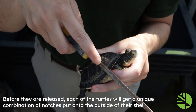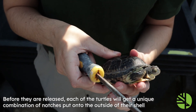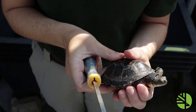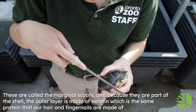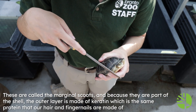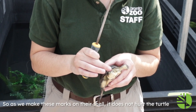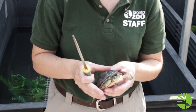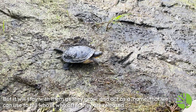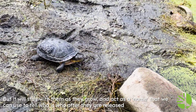Before they are released, each of the turtles will get a unique combination of notches put onto the outside of their shell. These are called the marginal scutes, and because they're part of the shell, the outer layer is made of keratin — the same protein that our hair and our fingernails are made of. So as we make these marks on their shell, it does not hurt the turtle, but it will stay with them as they grow and act as a sort of name that we can use to tell who is who after they're released.